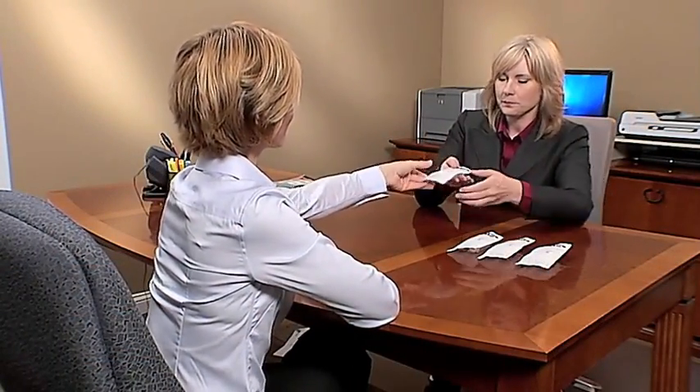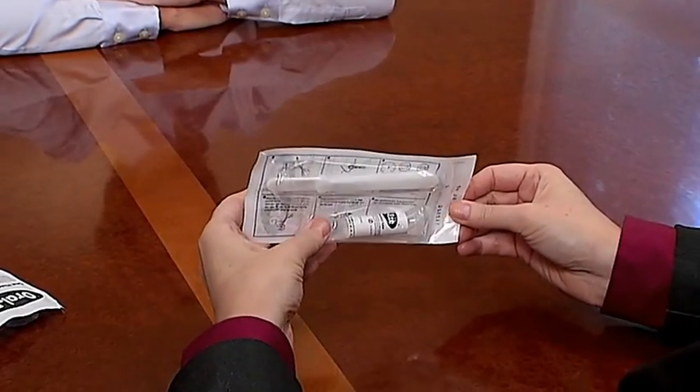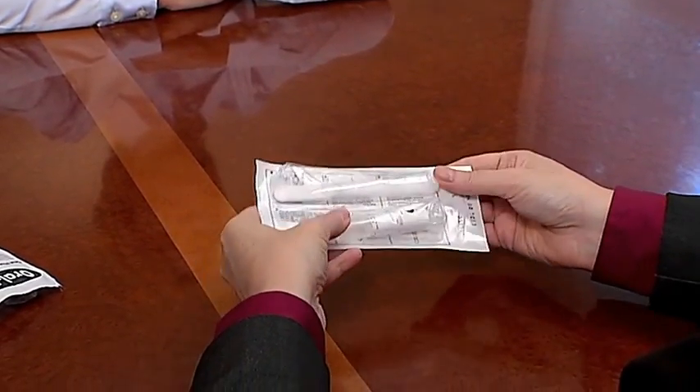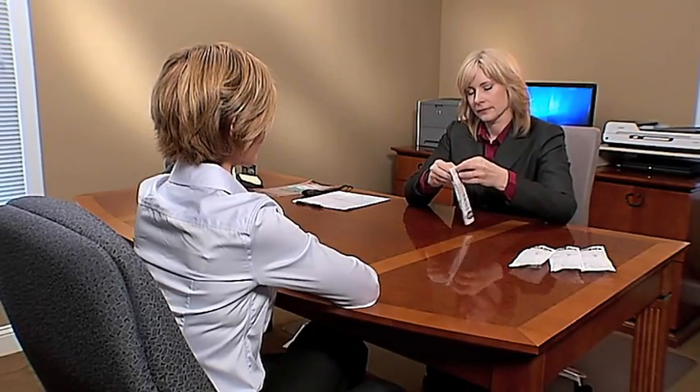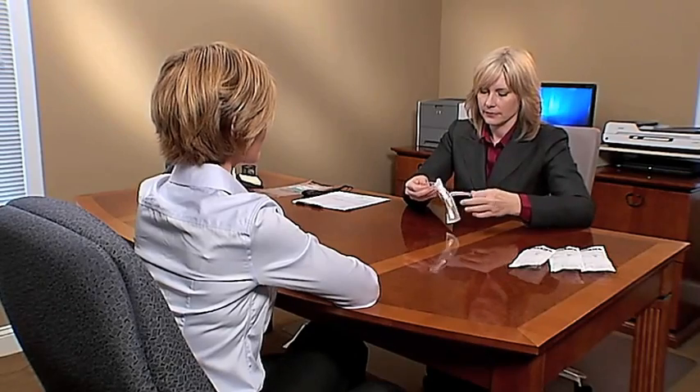Have the donor select an OralEase Oral Fluid Collection System and hand it to you so that you can inspect the packaging to check the expiration date and verify that there is no sign of moisture or leakage, and that the sample adequacy window is not blue. Peel open the package just far enough for easy removal of the handle of the Oral Fluid Collector by the donor.